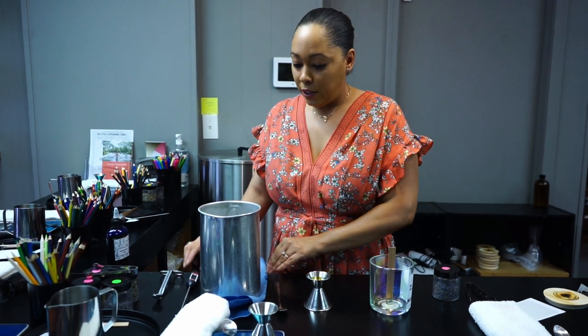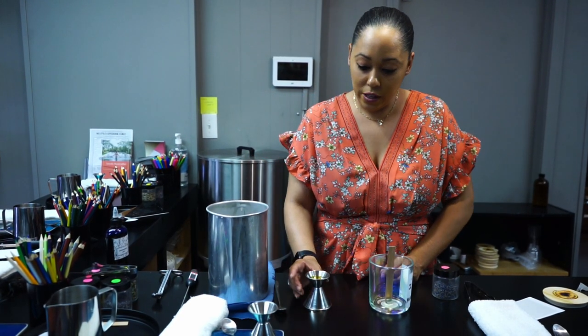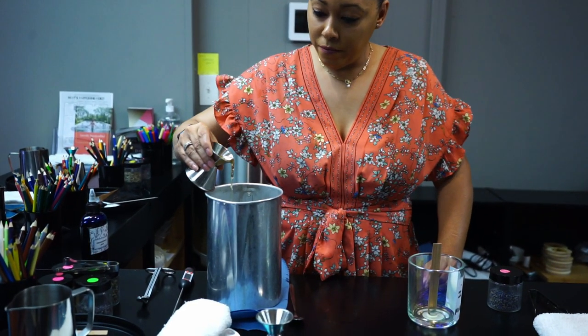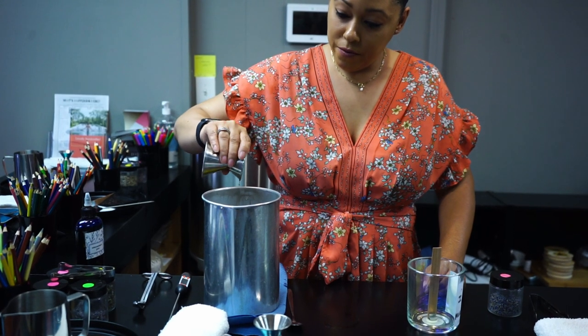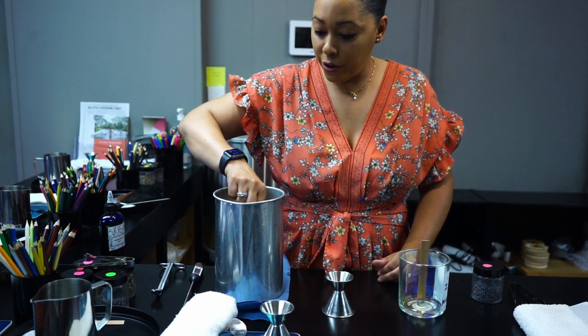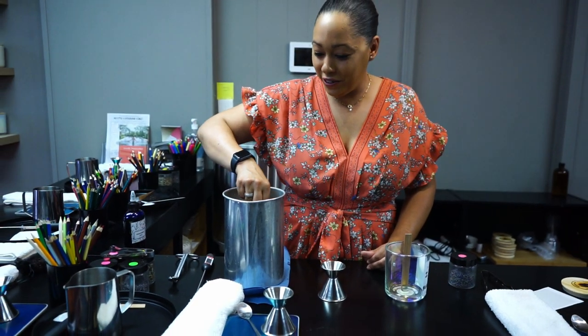Now that the wax is perfectly cool enough, we're going to take our fragrance and we're going to add it to the wax, like so. And then we're going to take our handy dandy spoon and we're going to give it a nice stir — stir it for a few. I wish you guys were here to smell this.